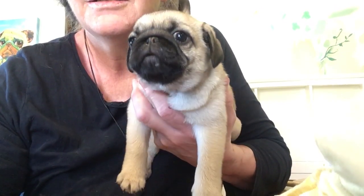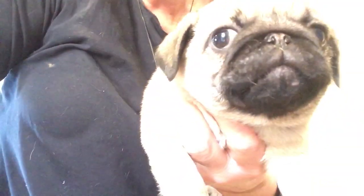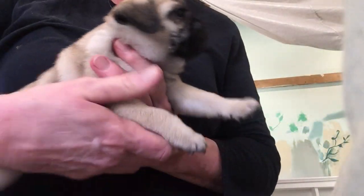This is my girl, I'm going to keep. It's okay darling, what's it got on your face? Let me know. She's 1600 grams, big fatty. Aren't you darling?